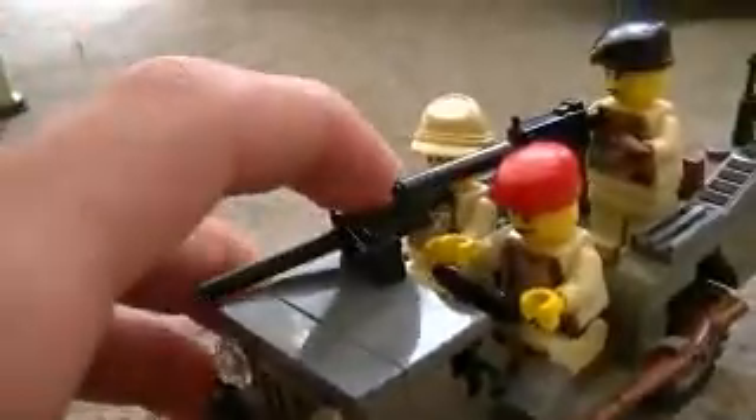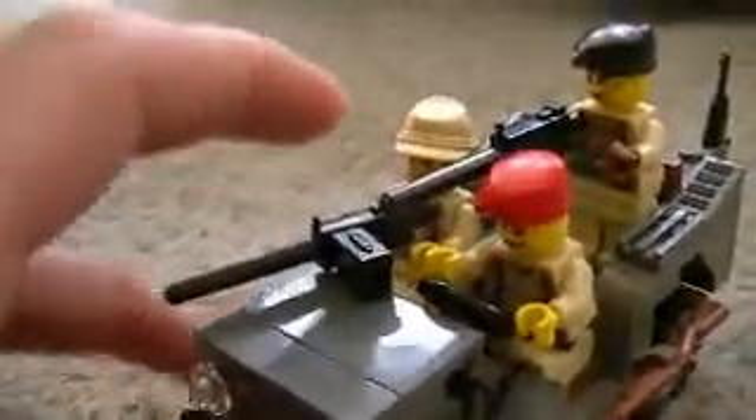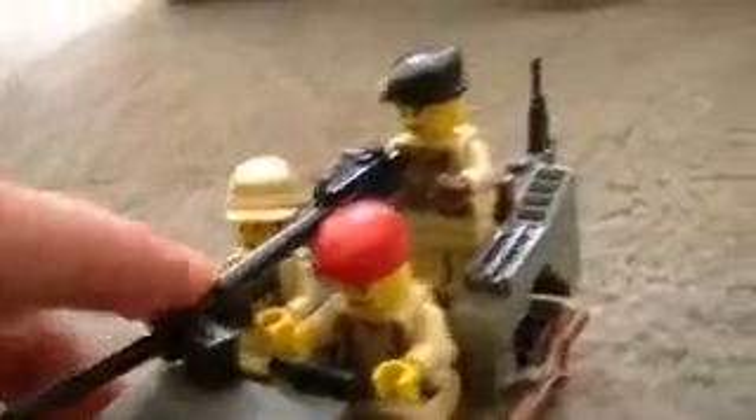I made it into like a British airborne type of thing, because these are all my British mini things. So I kinda wanted to make it that way, or it could be like a medic thing — I had it like that first — but I just decided to make this.